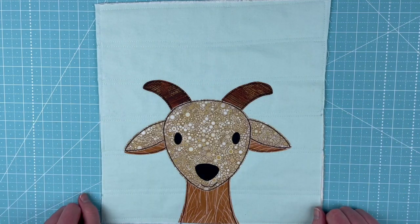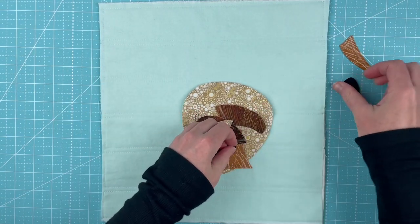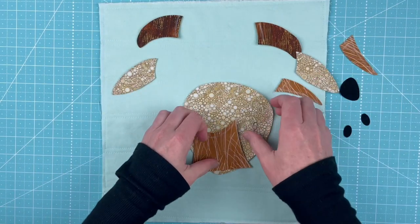Here's how to make this goat. Here are our goat pieces, all cut out and prepared. I've already traced the placement lines on here, so now I'm just spreading everything out.